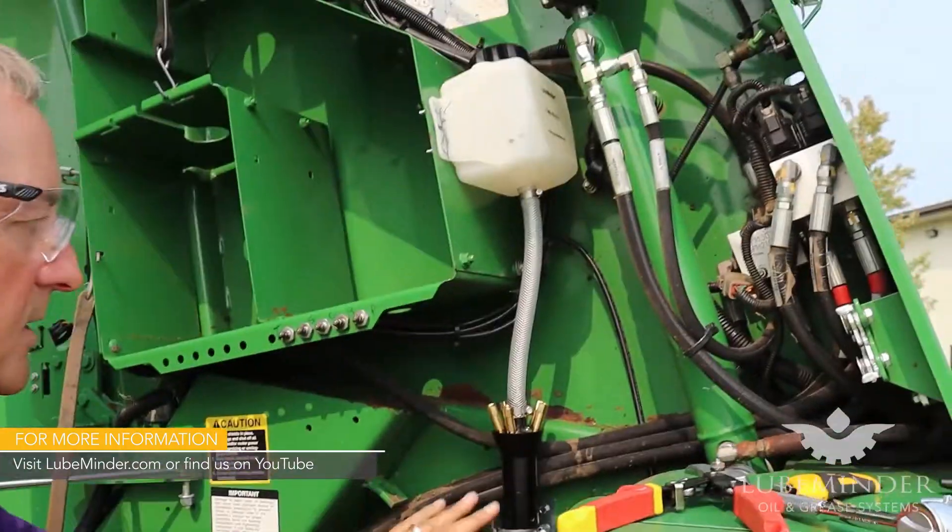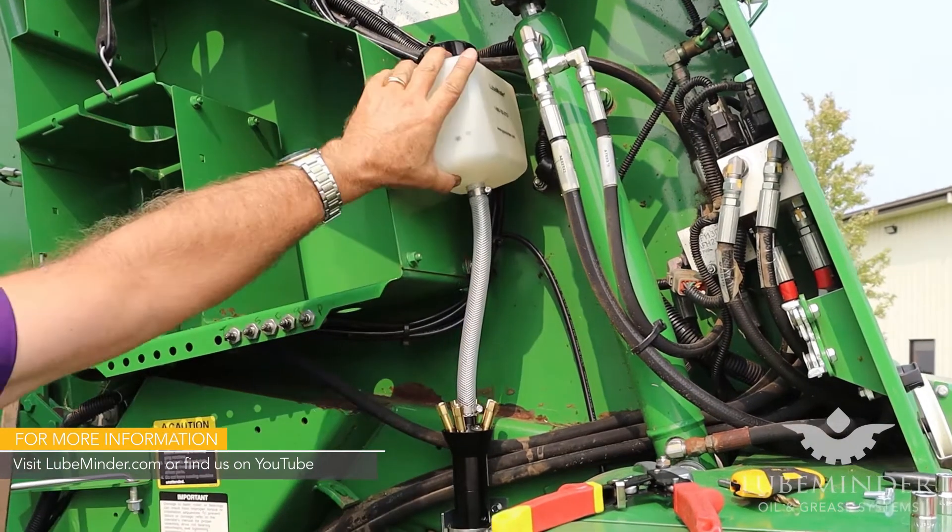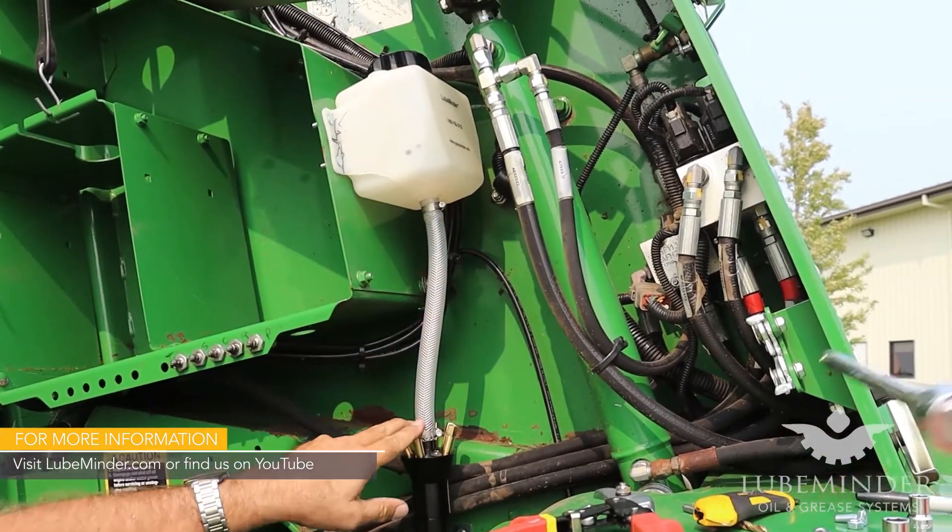So basically we have the pump mounted, we have the reservoir tank, and we have the tube connecting it — all mounted.